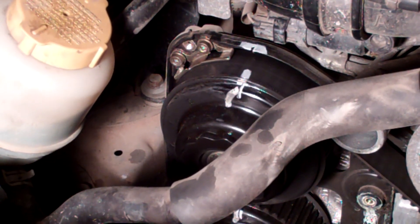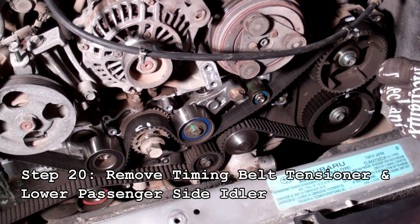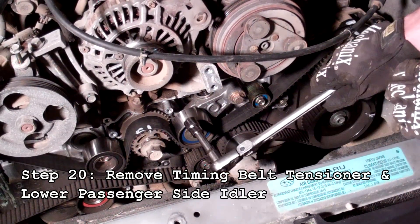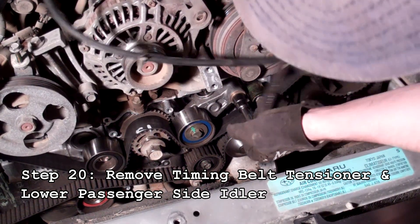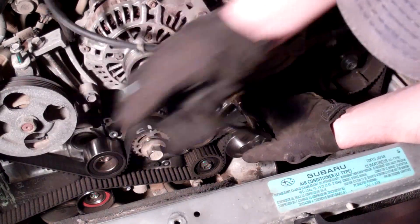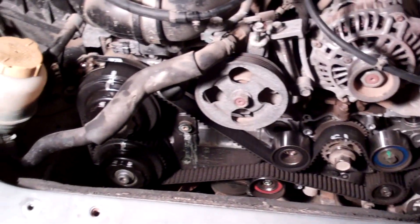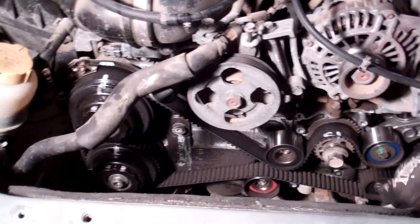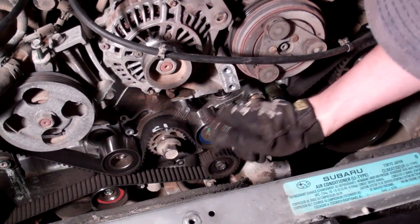Next, remove the timing belt tensioner — this will loosen the tension on the belt and the cam gears will spin, so keep your fingers free from the belt. Take that bolt all the way out and remove it. Make sure you still have all your lines and marks lined up so that when this jolts there's no valve interference at all.